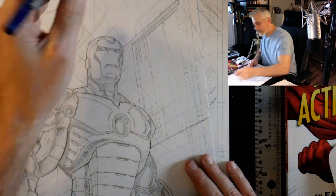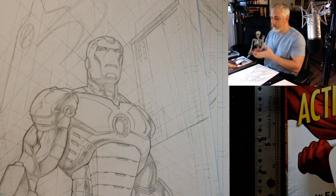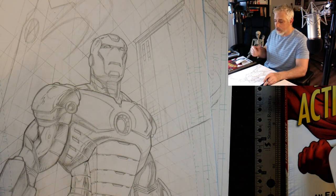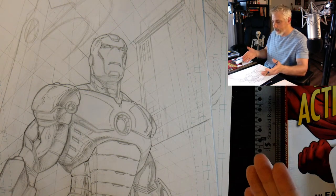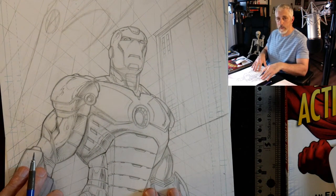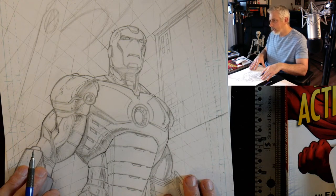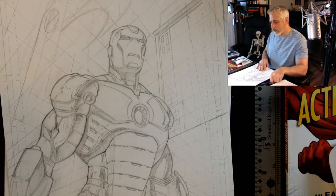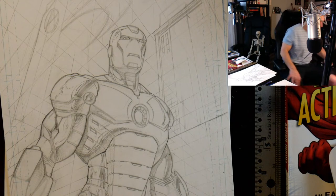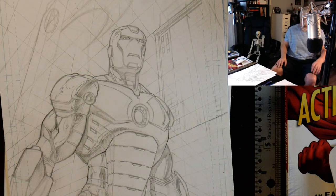This would be a perfect opportunity to draw these buildings digitally and then bring them over to traditional. I could draw them digitally with the perspective, then bring it over here — I've got an 11x17 printer, print it out, jump over to the light table, and piece it all together on Bristol board. Let me find my iPad and show you what I'm talking about.